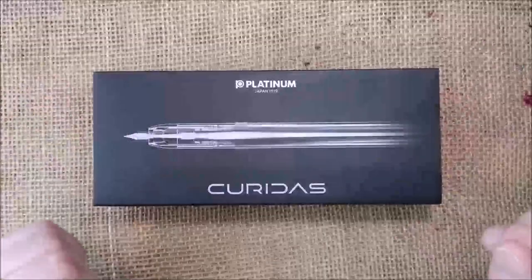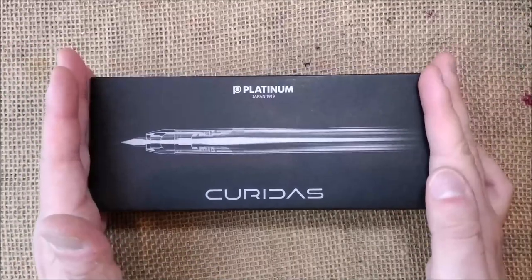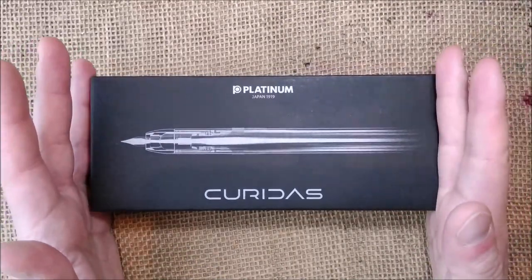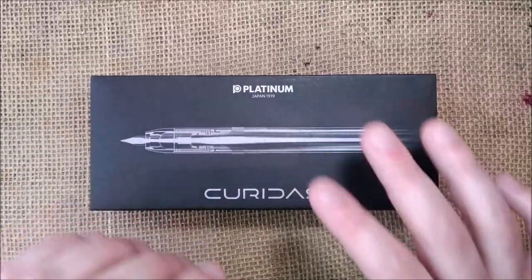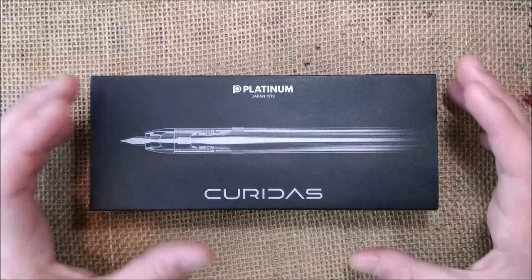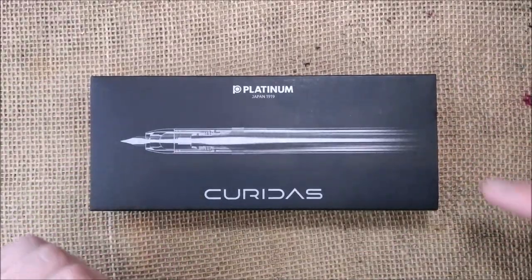Hi! Welcome back to ODE YouTube channel. Today I'm going to show you a pen that is very famous right now, and I think people are really interested in this because we are having the first reviews and first impressions about this pen.